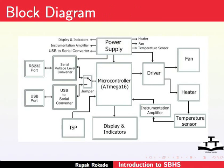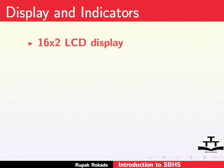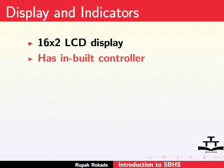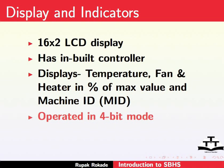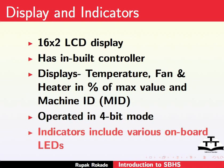Next is the display and indicators block. The display consists of a 16x2 LCD display, meaning it is capable of displaying two lines of 16 characters each. No separate controller is required since it has its own inbuilt controller. It is used for displaying various parameters like temperature, fan, heater, and machine ID. It is operated in 4-bit mode. The indicators include various onboard LEDs.